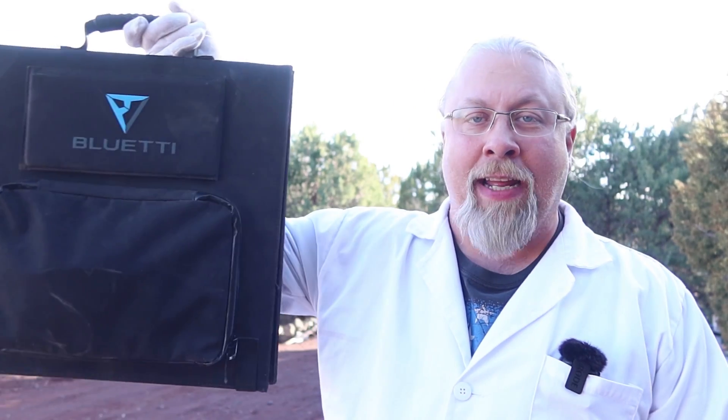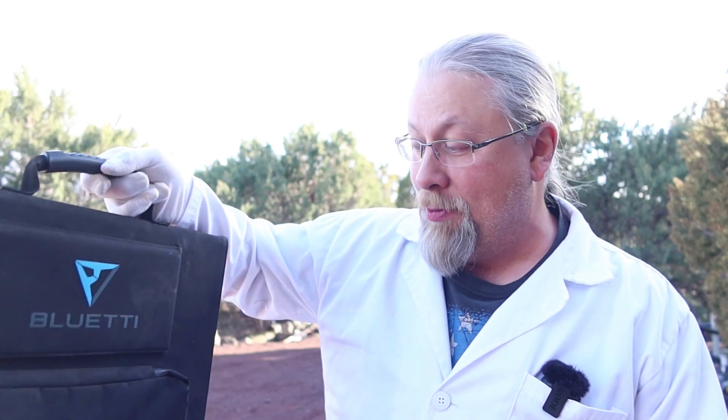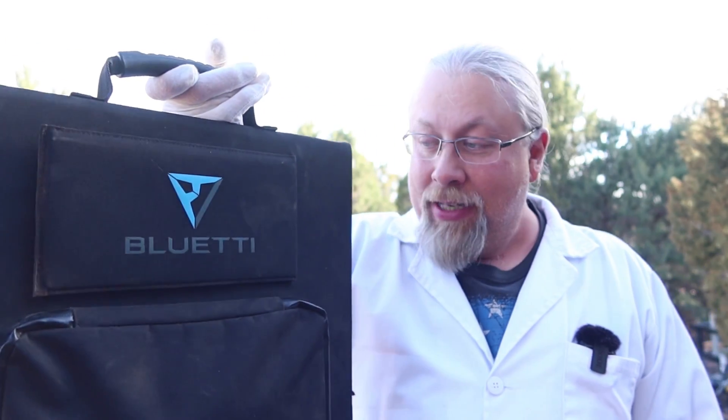I want to warn you in advance: I used this thing out in the desert for a month, so it is filthy and I really didn't feel like hosing it off and getting everything wet for this video, so you're just going to have to deal with a dirty solar panel. This will give you a good idea of how it held up after being a month in the dirt — the thing got knocked over probably six or seven times from the wind. So we'll take a closer look at it and see how it fared after a month of use and abuse by Professor Hobo.